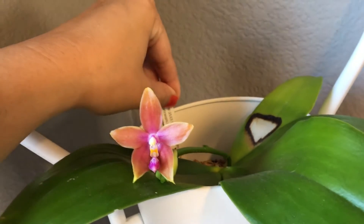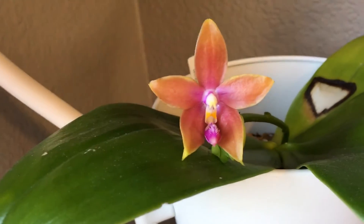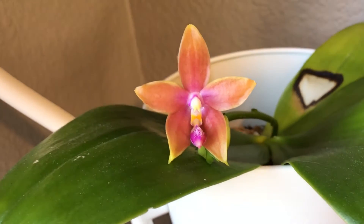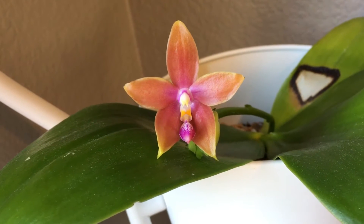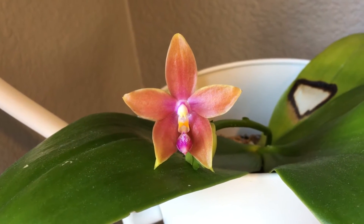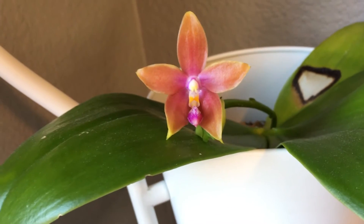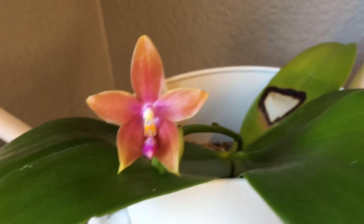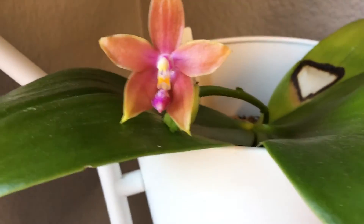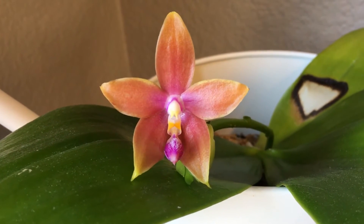I've heard that because of the tetrasmus in this orchid it sometimes mutates or does a different color. But so far from what I've seen, this looks like the other ones that Louisiana orchids have bloomed. This one looks just like the others — I've seen other ones that look all different. But this one seems to match the picture they showed as advertised, just a little different.